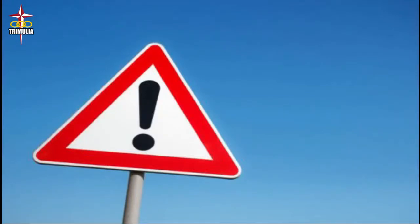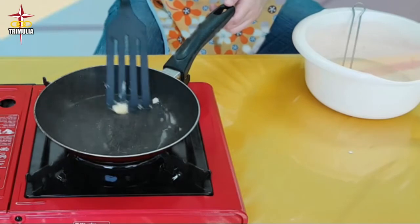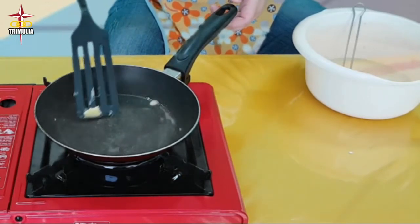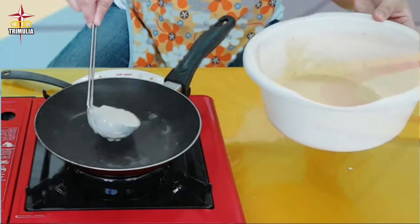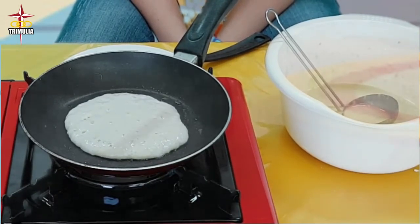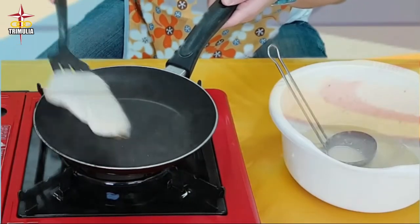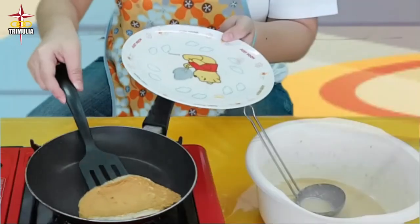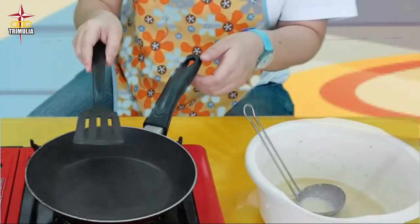Since we are going to use a stove, your parents or other adults will help you with the next steps. Heat the pan over low heat and pour a little bit of butter. When bubbles appear on the surface, flip the pancake. Cook for another minute or until cooked through, then remove from the pan. Repeat the process until you finish the batter. Decorate the pancake with any fruit you have at home, such as banana and chocolate syrup.